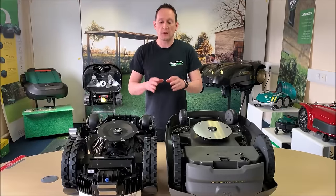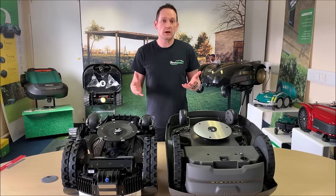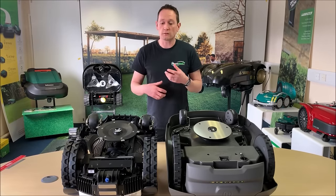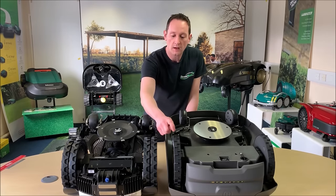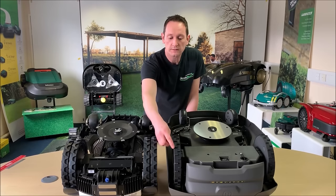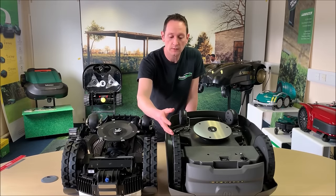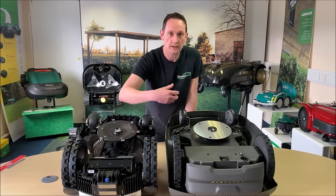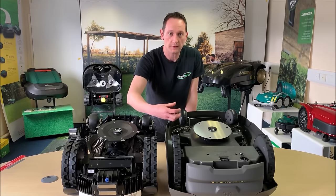Let's talk about traction and the drive wheels. If you've got rough or undulating ground, slopes, or areas that remain wet because they're sheltered by trees, you need really good traction to avoid turf damage or the robot getting stuck. The Husqvarna 430X drive wheels are made of hard plastic with a very thin coat of rubber and small rectangular stud treads. This robot doesn't come with wheel cleaners as standard — you can purchase an accessory kit, which I think is essential, especially towards autumn with leaves and mulch building up on the wheels.